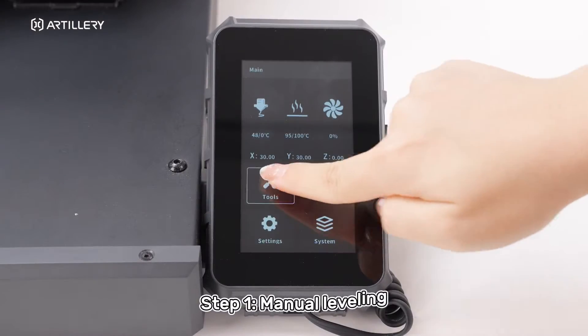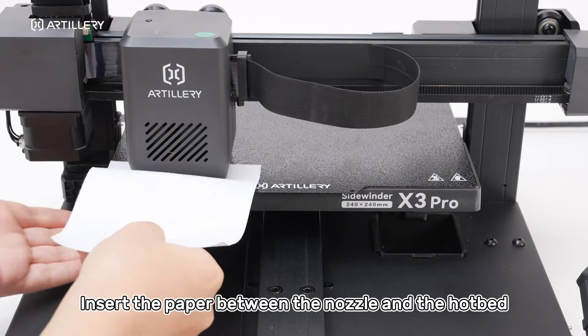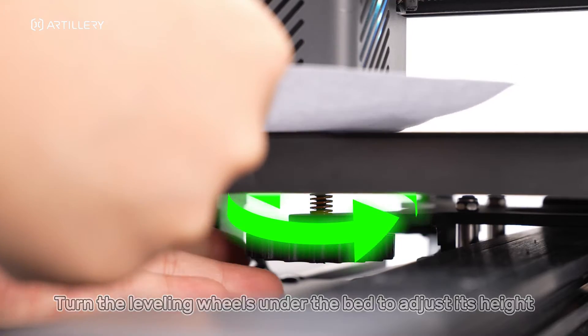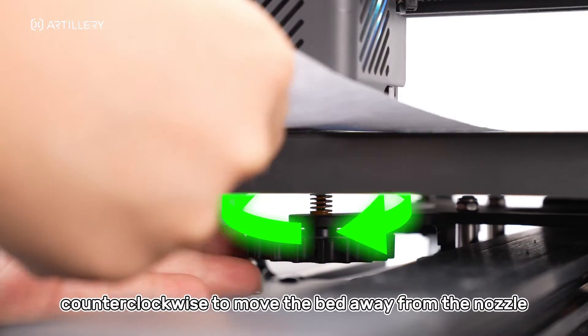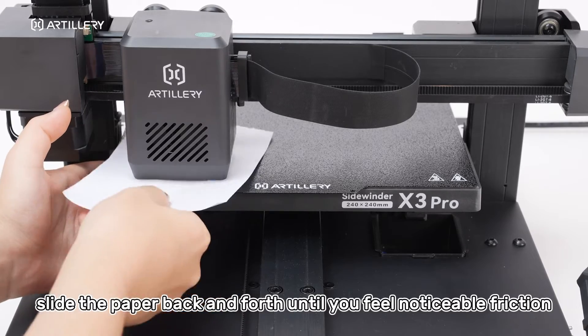Step 1: Manual leveling. Insert the paper between the nozzle and the hotbed. Turn the leveling wheels under the bed to adjust its height — clockwise to bring the bed closer to the nozzle and counterclockwise to move the bed away. At the same time, slide the paper back and forth until you feel noticeable friction.